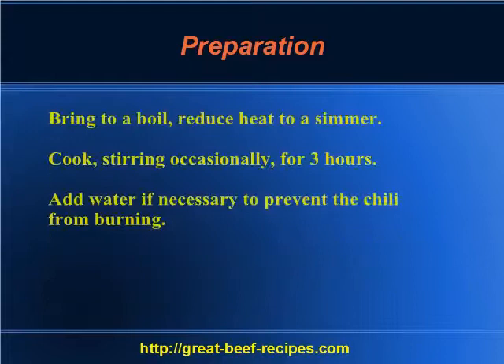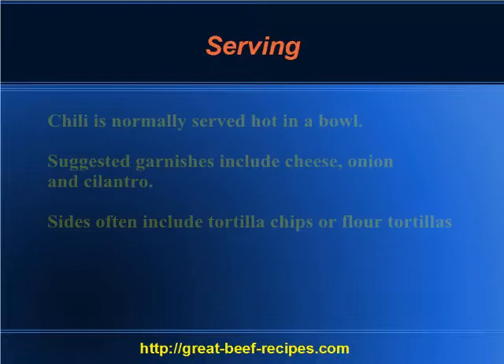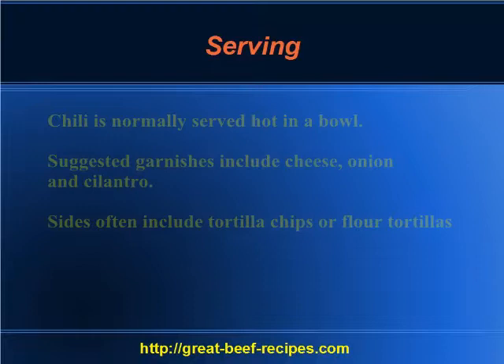Cook, stirring occasionally, for three hours. Add water if necessary to prevent the chili from burning. Serving: chili is normally served hot in a bowl. Suggested garnishes include cheese, onion, and cilantro. Sides often include tortilla chips or flour tortillas.